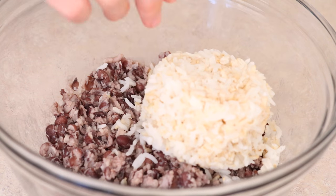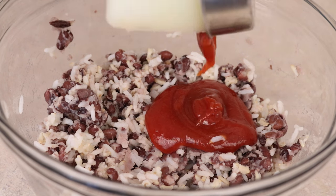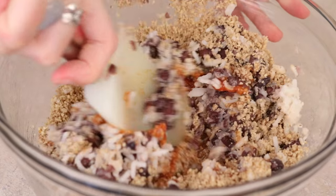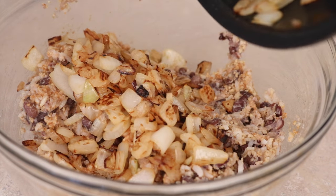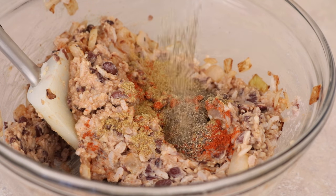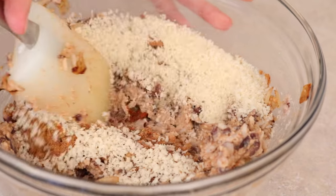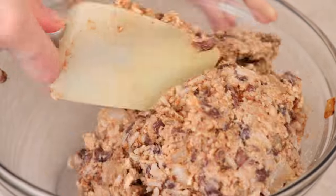Then add a cup of cooked brown rice, a quarter cup of barbecue sauce, a cup of walnuts that has been chopped up in a food processor, then add the onions and the spices. So it's about a half teaspoon to a teaspoon of smoked paprika, cumin, and then some salt and pepper to taste. Optionally, you can add a tablespoon of coconut sugar. Then you want to add breadcrumbs — about a third of a cup to a half cup, depending how much you need.